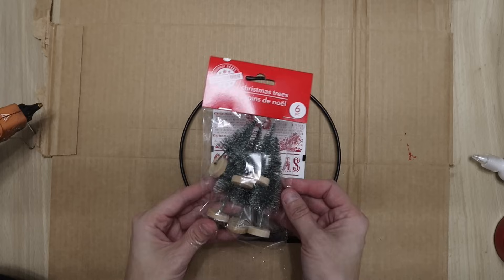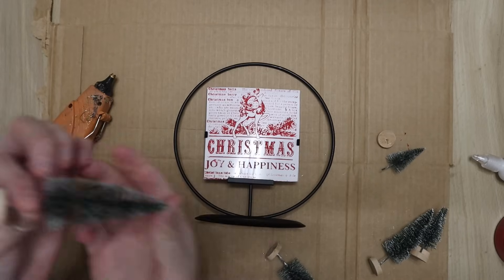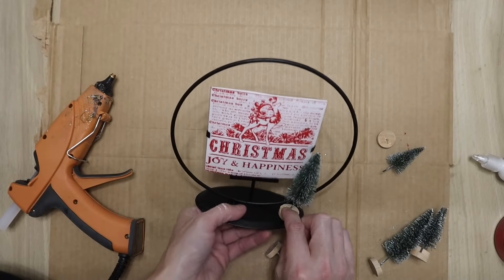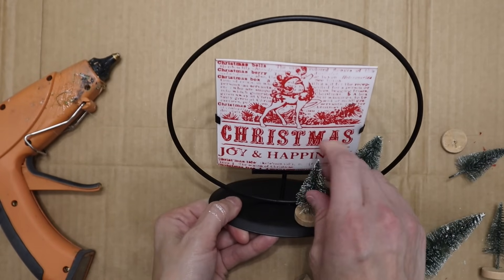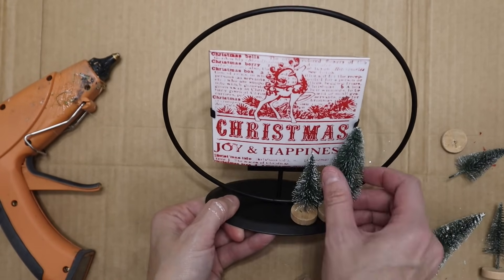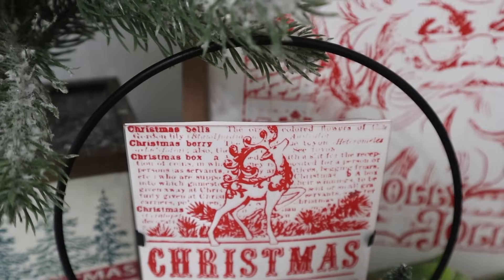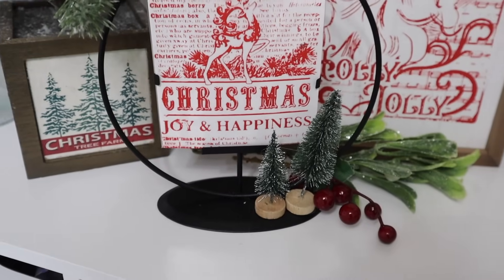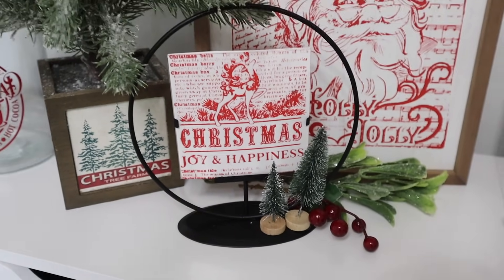I smeared it just a little bit with my finger — I don't know what I was thinking about how I was going to peel off the transfer. I'm also using these little bottle brush trees, also from Dollar Tree, and I'm just gluing two of them to the bottom of the frame, and that is it for this one. I think this one is actually really pretty even though my fingers did smear that just a tiny bit.